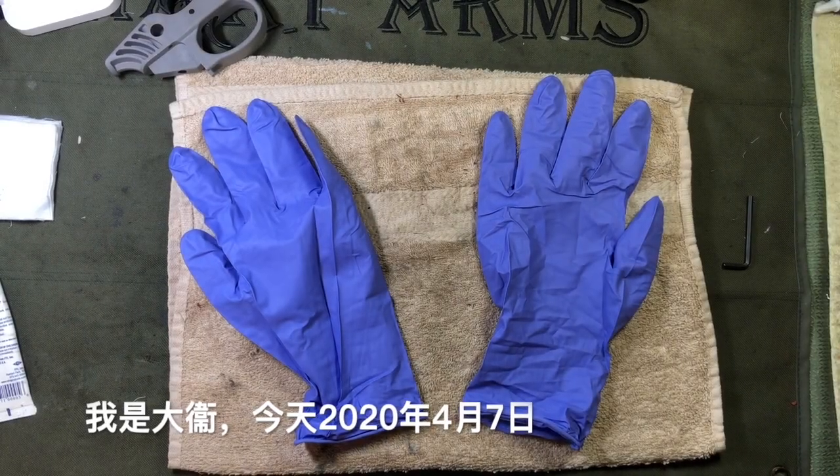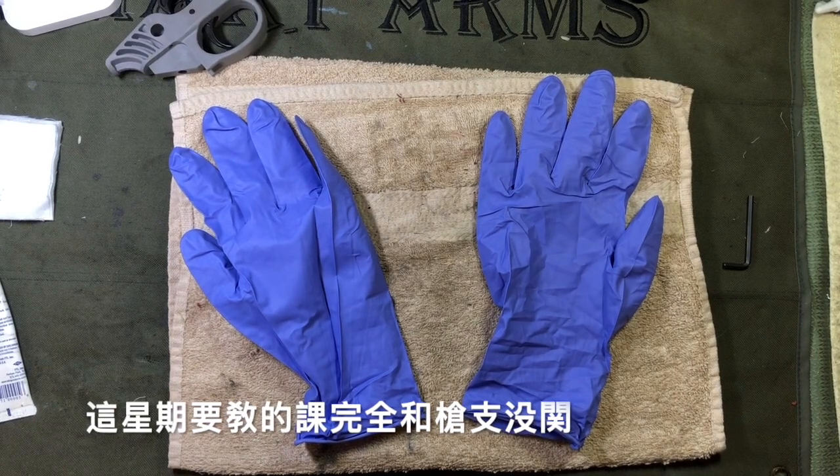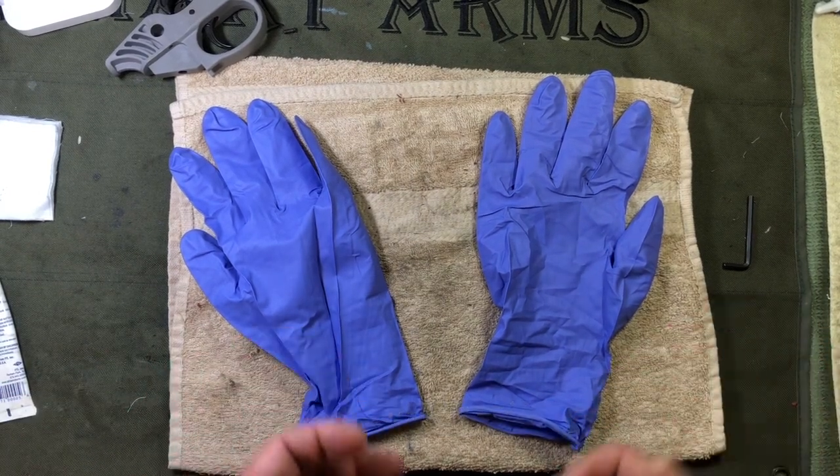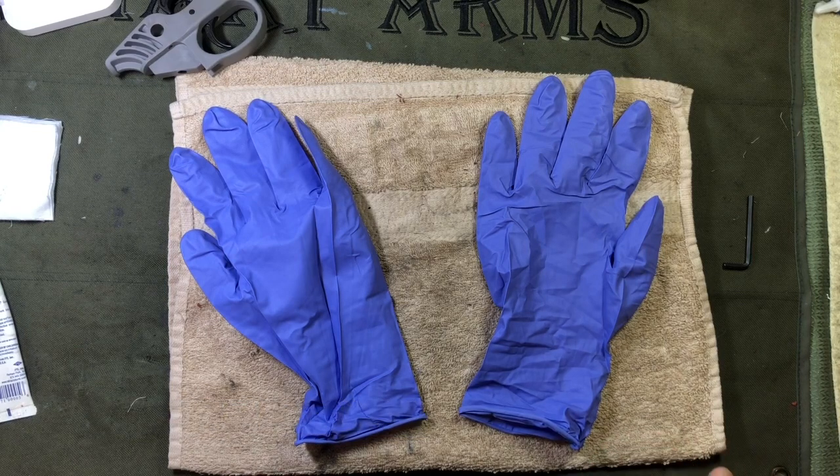Hey, it's Al Chang here. It is April 7th and the training tip of the week — training tip Tuesday — actually has nothing to do with guns. We're going to talk about how to take off gloves.